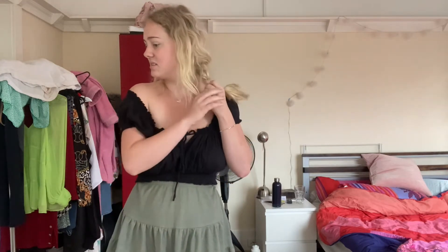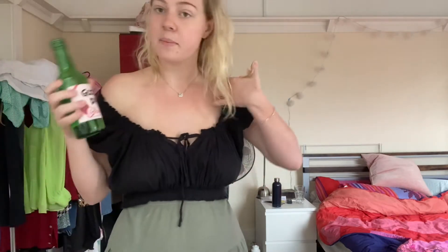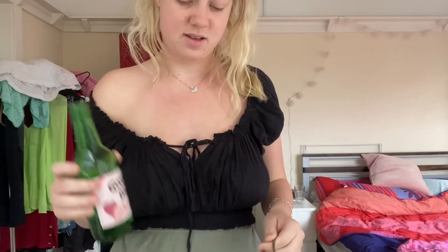First things first, let's take my hair out. Oh my god, I just remembered I had soju last night — I had it in my bag, in my fridge I meant to say.